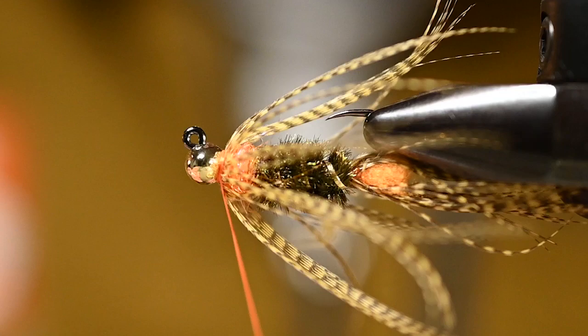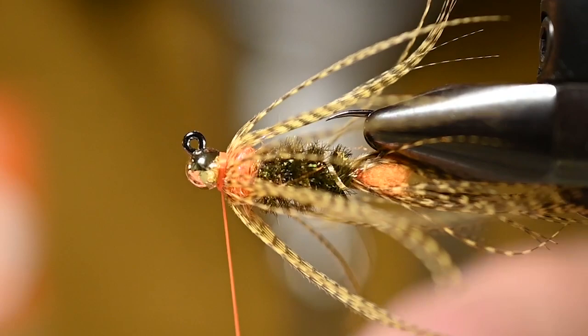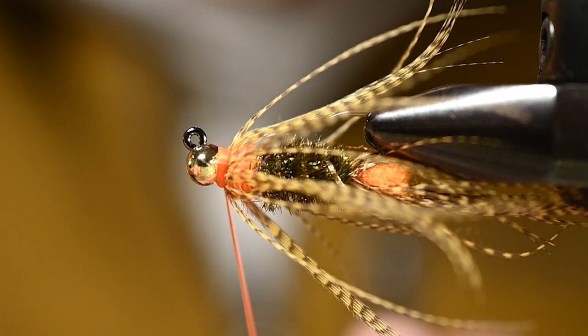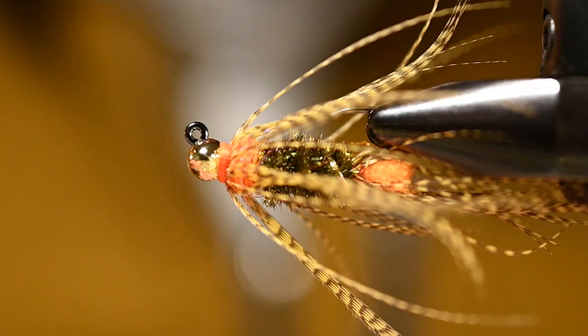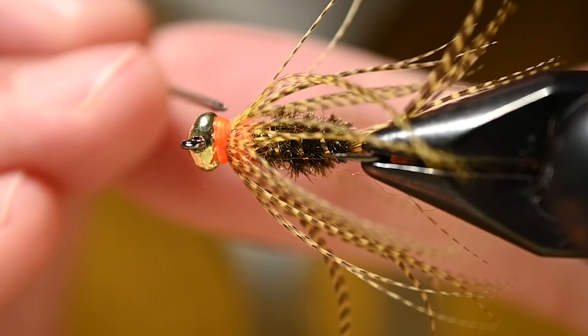Now just put a whip finish on — four wraps for the first one, then a second whip finish because this thing is definitely going to get chewed up. You can see why I used the orange thread: it lines up with the semi-seal and really makes sense. Trim the thread, then apply some Loon Hard Head Clear to cover all the thread wraps, make it as strong as possible, and catch a couple extra fish. The reward is yours for putting in the effort to tie your own flies.